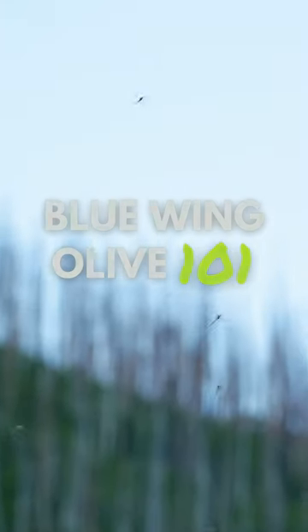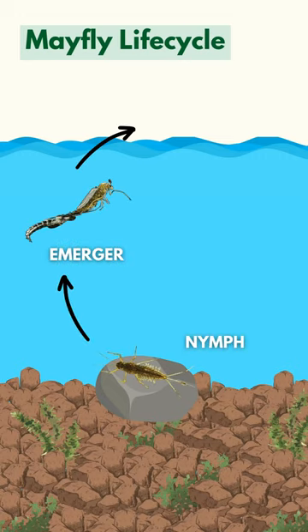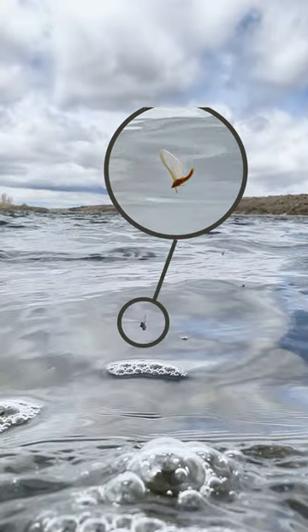Whoa, is that a blue-winged olive? A blue-winged olive is a mayfly. Mayflies start out as nymphs living at the bottom of a river, then emerge into adults at the surface. This is what we refer to as a hatch.